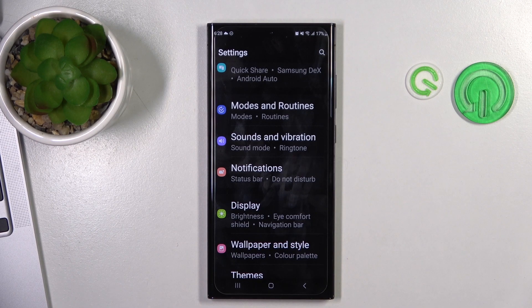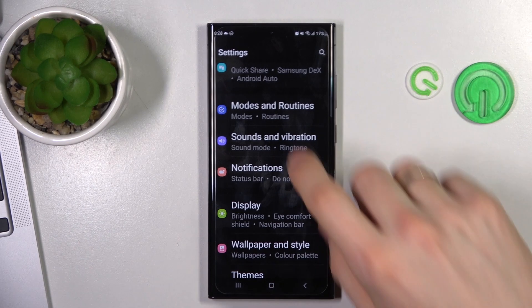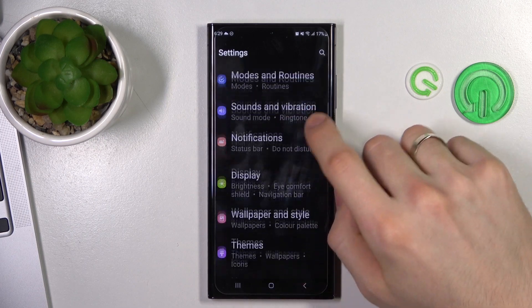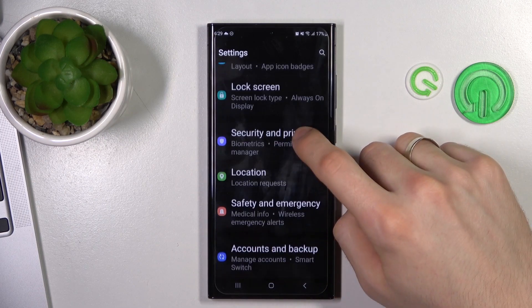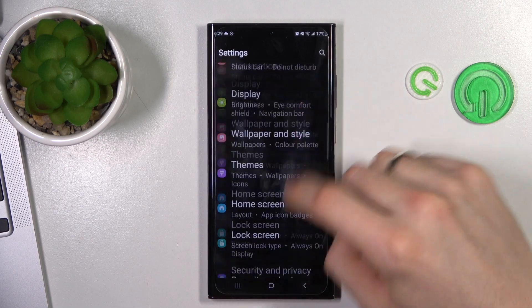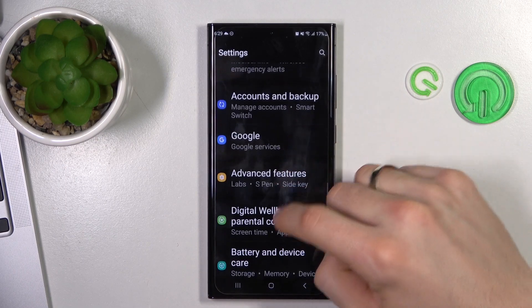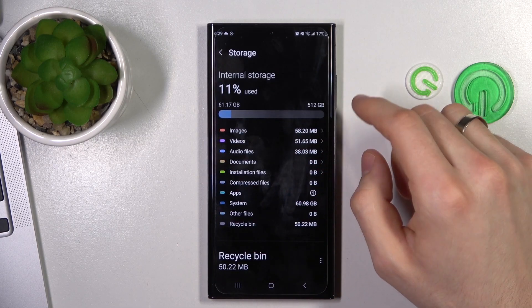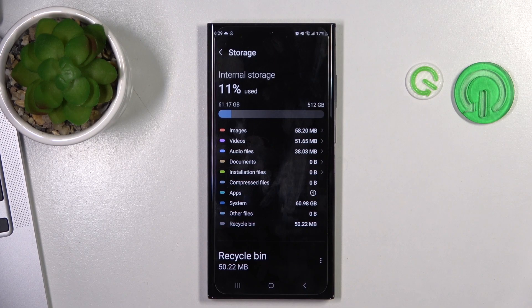So you need to take care of your storage space. As you can see, in my case I have a new device. I'll show you — here I have storage, and I have only 11% used. But if you have over 70% used, you need to free up your space.